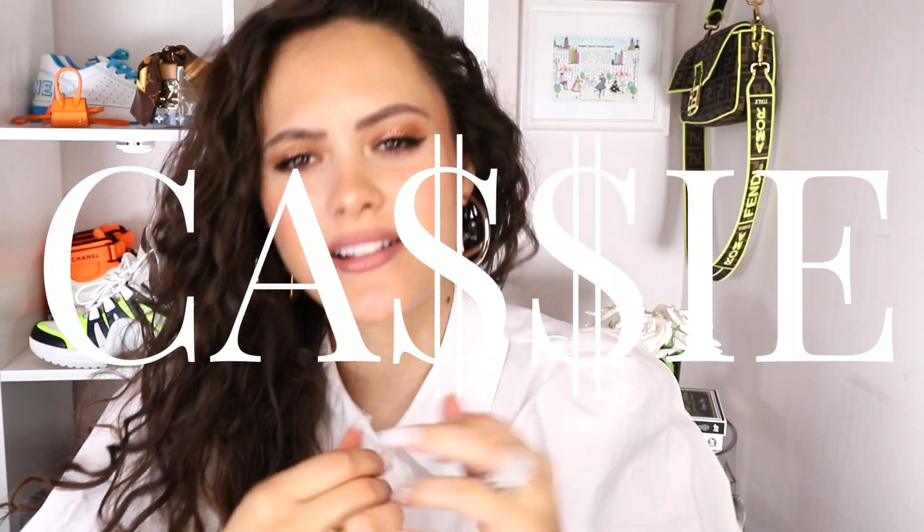Hey guys, it's Cassie. Welcome to my channel if you're new, and welcome back if you're a seasoned subscriber. Today, I'm going to be showing you my designer mini bag collection. You know I love me a mini bag.